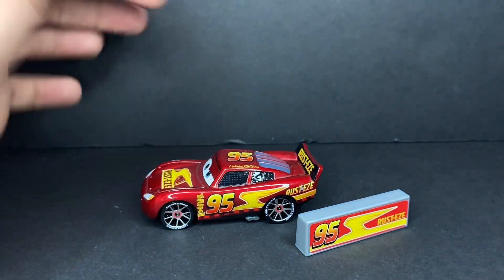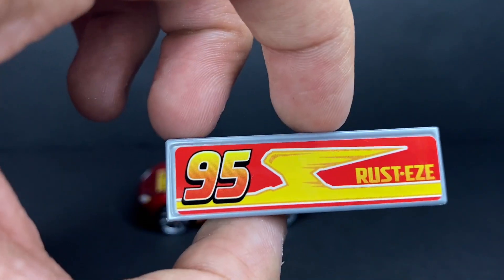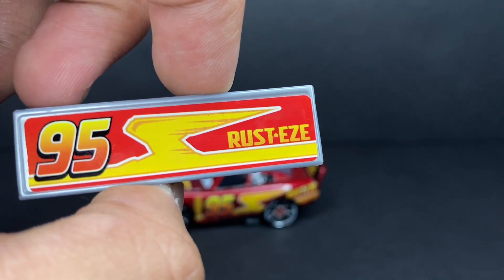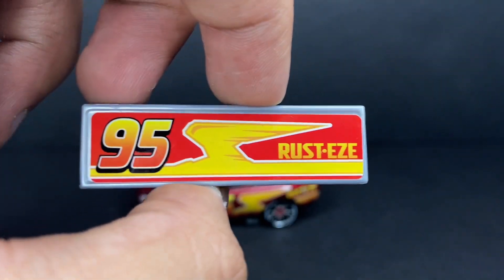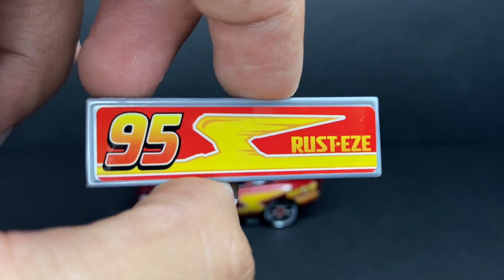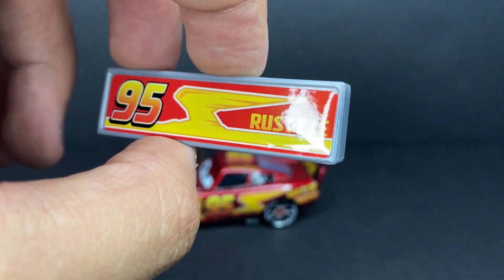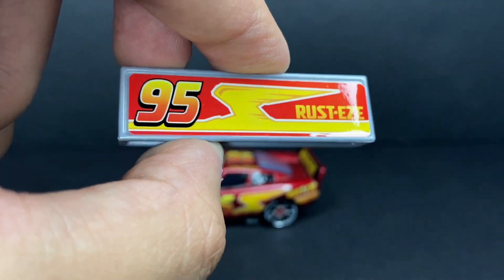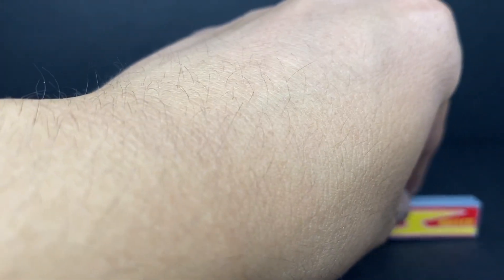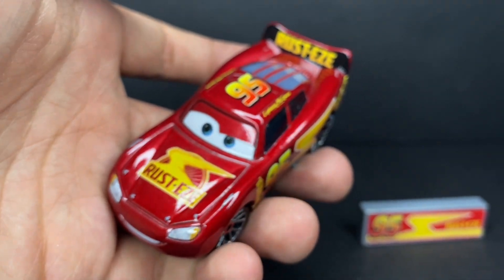This little pit stop barrier shows off the new Rusty's design — you can see it's basically just the number 95, the new Rusty's logo, and then the Willy's Butte rock formation for the lightning bolt. That's pretty cool, and it looks amazing. I love this design a lot — I think the redesigned Rusty's logo is really one of the coolest things about this guy.